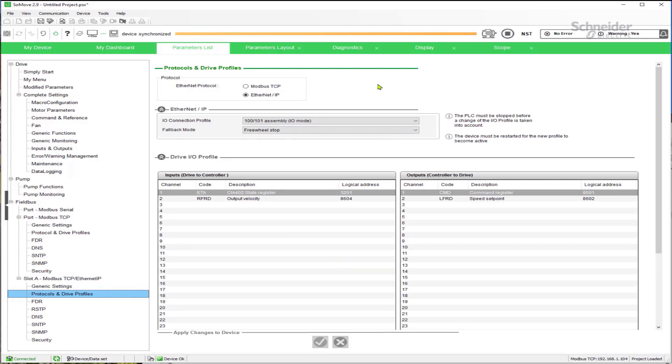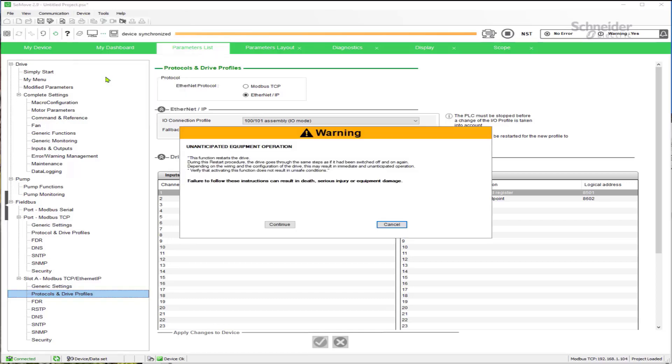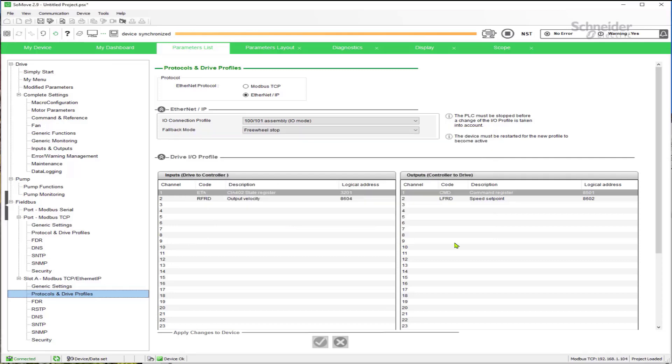Once you've made any changes, you do have to power cycle the drive or reset it. Since I am connected to my drive, I can do the quicker way and select 'Restart Device.' This will reboot the CPU without requiring a full power cycle, which can save time when working on a very large drive since you don't have to wait for the DC bus to completely bleed off. After clicking OK, the drive will take a moment to reset the CPU and the changes will be in effect.